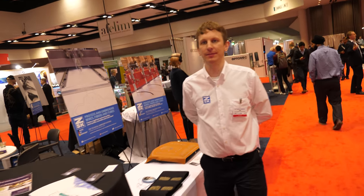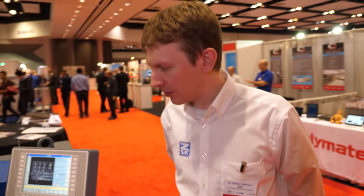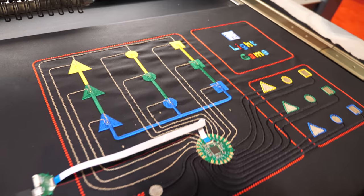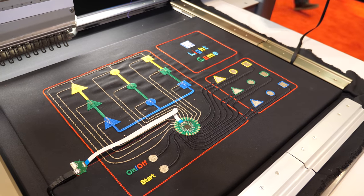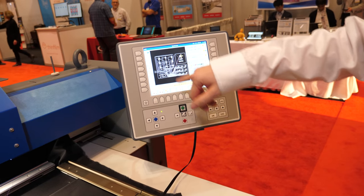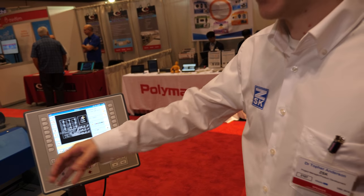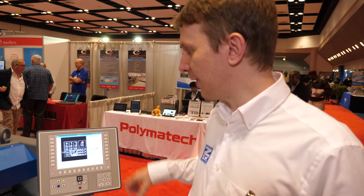From my background in textile engineering, from an embroidery standpoint I can create complexity of designs and change my machines very quickly to run one type of sample one hour and a totally different type the next. That allows for the highest amount of flexibility with design, which is what we're looking for in e-textiles. This is all developed in-house — our own software, firmware, and machine development. We can take a DXF or other vector-based file and use it as a path to create stitches on top of it.